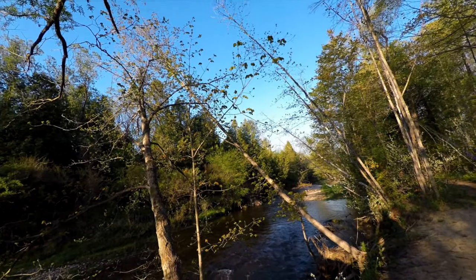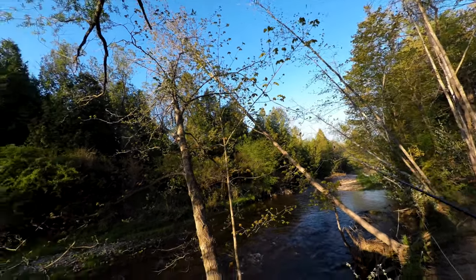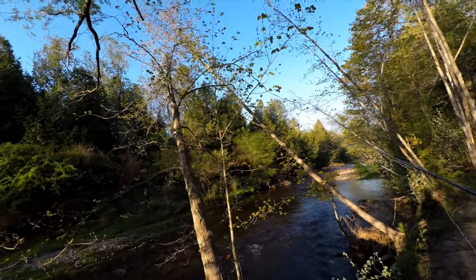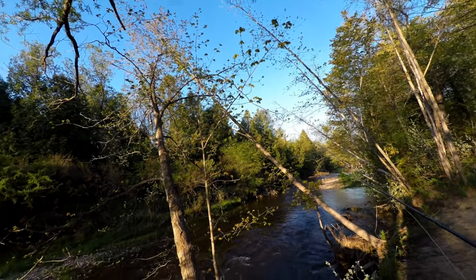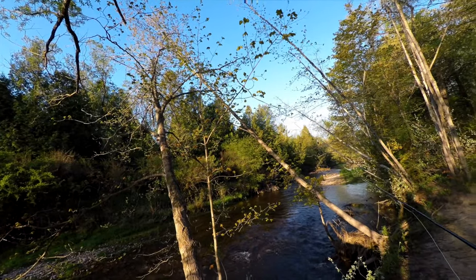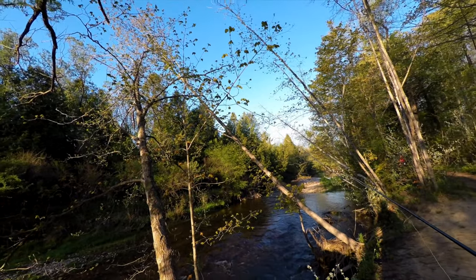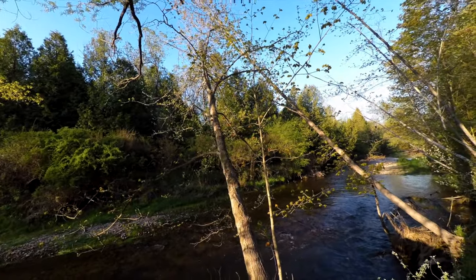This doesn't look very promising for dry fly fishing. I've got my dry fly setup here — my Lumasen RX Plus, eight and a half foot four weight, which is what I normally use for dries. But there's no dry fly activity, so what I'll do is come in with a wet fly — specifically an attractor pattern.